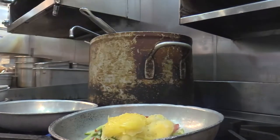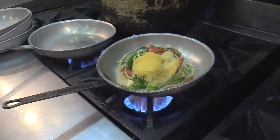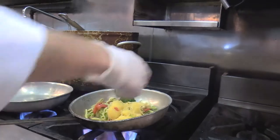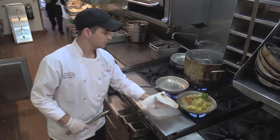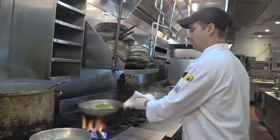you throw in your spaghetti squash, your cauliflower, and your broccoli and let that cook up a little bit. Then you're gonna throw in your basil and your butter, and let that cook until all of the water is reduced down to nothing.